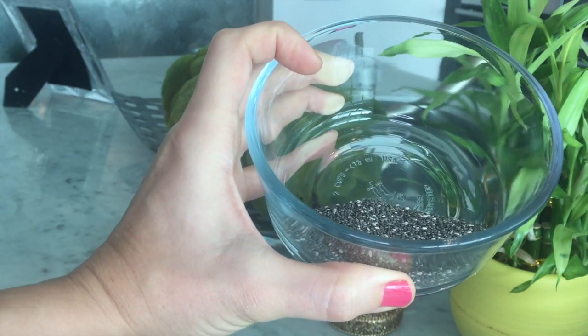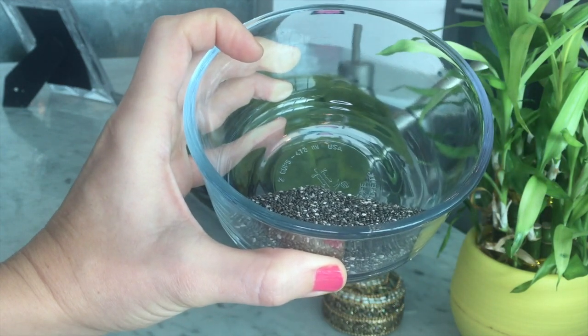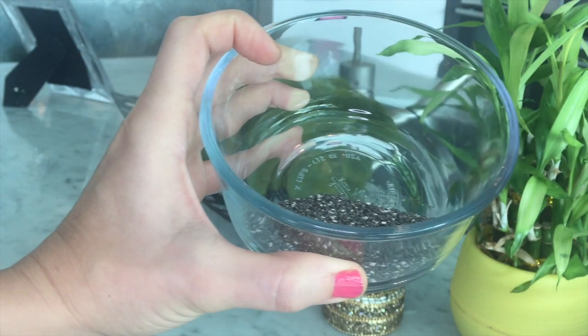They have tons of phosphorus, magnesium, calcium, fiber, proteins, healthy fats, and the list goes on and on. Chia seeds are just packed with tons of nutrients.